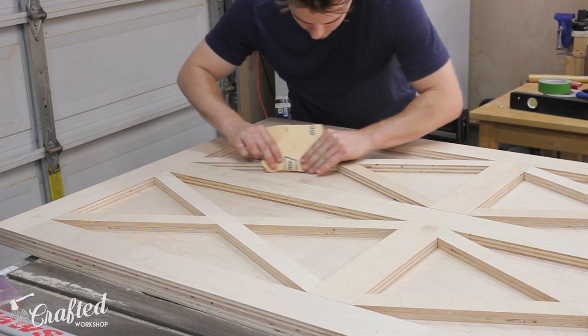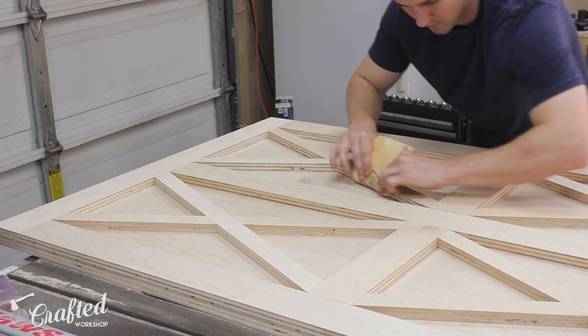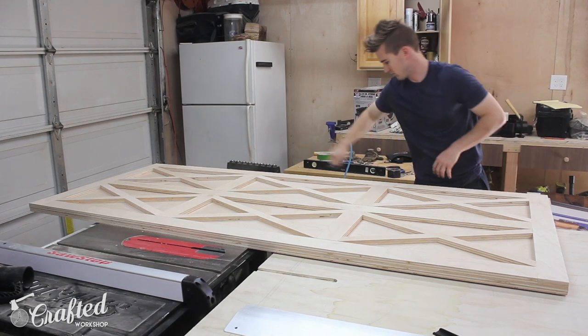The next day, after everything had cured, I used some 80-grit paper to knock off the sharp edges slightly, just ahead of finishing, and then used some compressed air to clean off the dust.